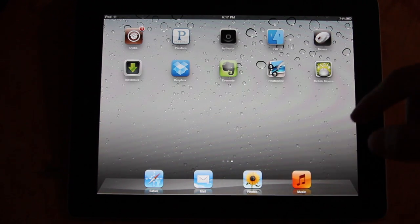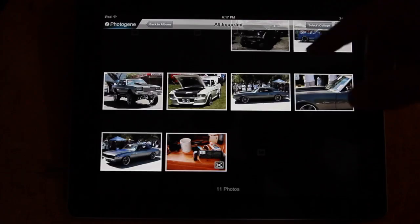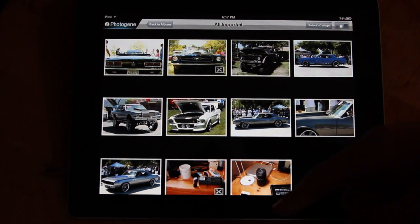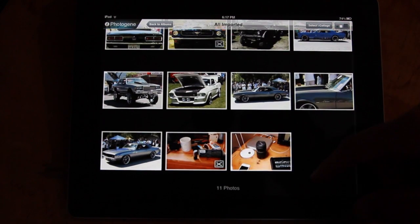I use PhotoGenie — it's $3 on the App Store. So these are some of the pictures I have on my iPad. I'm just going to edit one real quick for you guys.